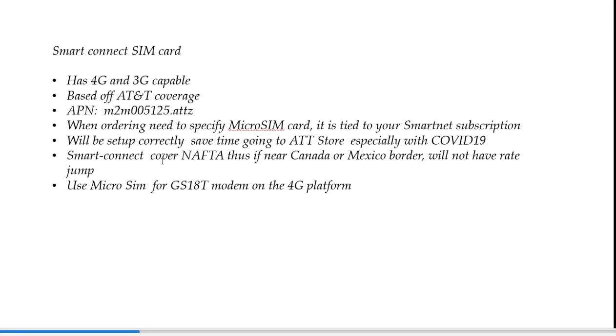Another neat thing about the SmartConnect card is that we know it's set up correctly and it covers NAFTA. We have one client that used an AT&T card near the Mexico border and got some malicious cell phone bills. With this card, whether you're near Canada or Mexico and hop on those cell towers, you're covered. We're using this to get on the 4G platform to prepare for the phase-out of 3G by AT&T. It's a really nice feature of the GS18.